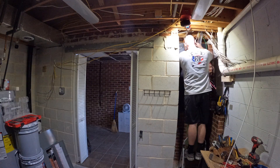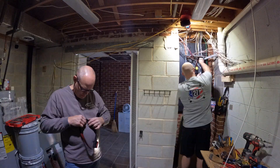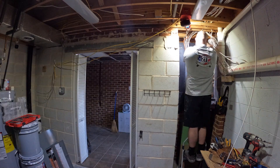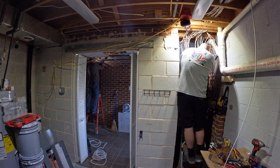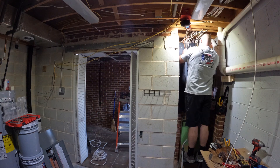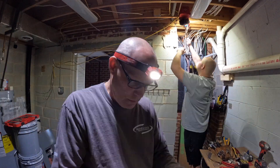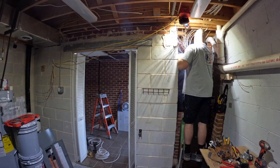Continuing on, the service is now all hooked up on the outside and on the inside. So now I'm fishing all those wires back through the panel and starting to tie it all together. What I ended up doing is bringing all the wires in, then hooking all the grounds in first, then all the neutrals, then after that all the hots with their individual breakers. I felt this was the best way to stay organized so you don't miss a wire and don't have a bunch of crisscross wires.